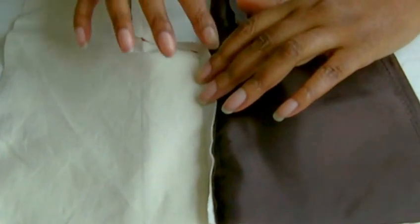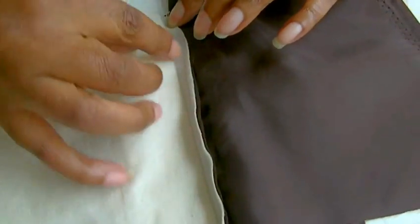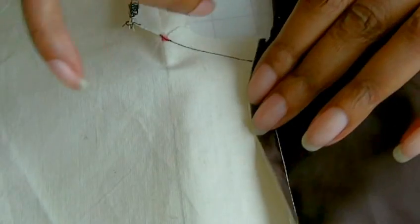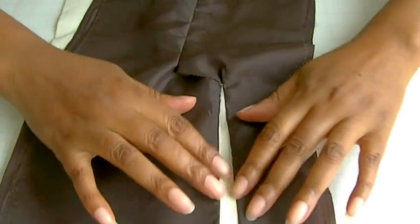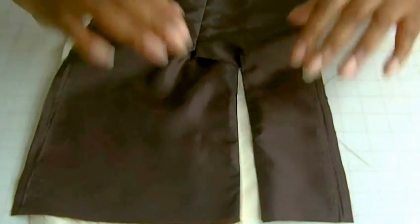Just to recap: the first seam I actually sewed was the underlap seam — remember it's 6mm, and you do need to stop when you're sewing the vent at least 6mm away. The next seam was the overlap, and it's slightly curved but we are going to be cutting into that so that it lays really well and the garment doesn't look all bunched up. Once you've pressed it — I've actually pressed my lining away so it lies flat.